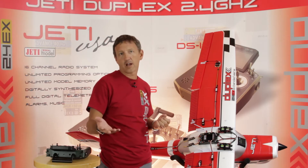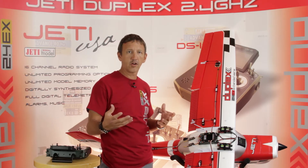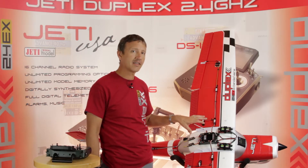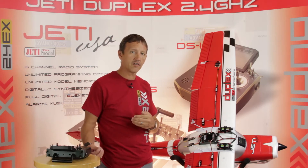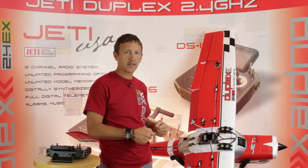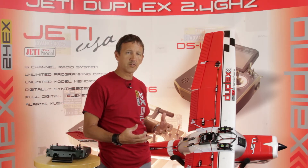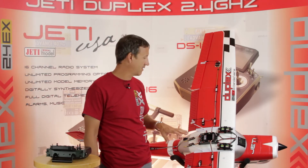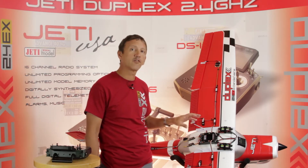For big aerobatic airplanes — if you're an IMAC competitor and you want a very simple and robust system — this is a fantastic system because you aren't using as many servos in the aircraft, but you do want nice connections and good reliability. Definitely one I would recommend. Again, this is the DPSI 2018 from EmcoTech.